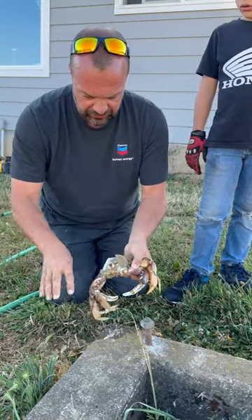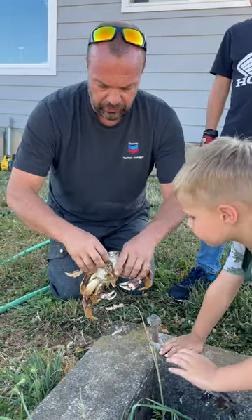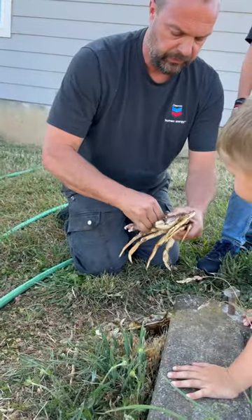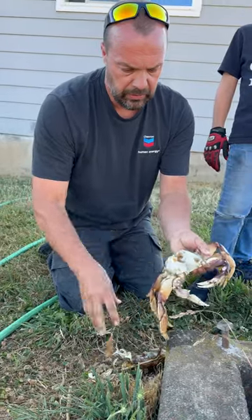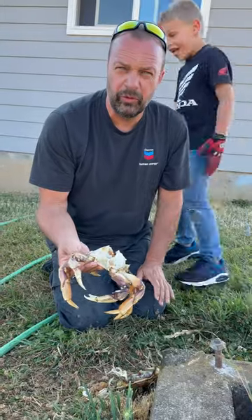Go ahead and clean these things off like that. This is a male crab, so you grab right here and you rip that part off. That's it. Alright, we'll just give him a quick rinse with the hose.